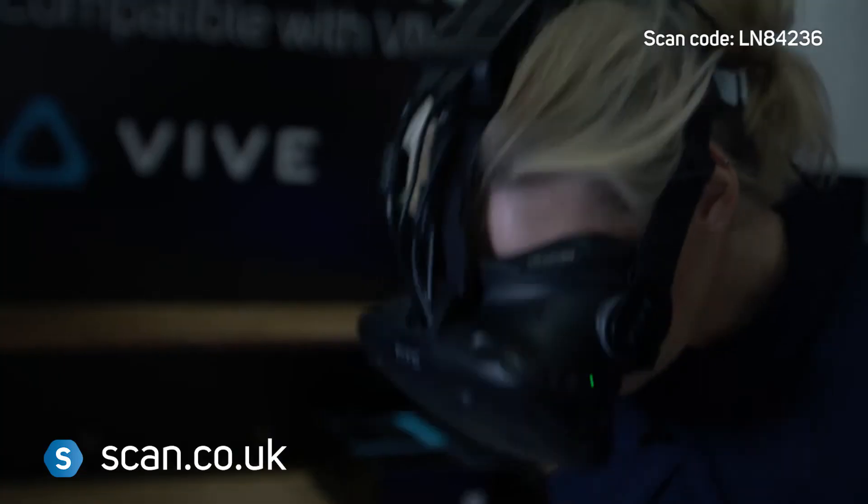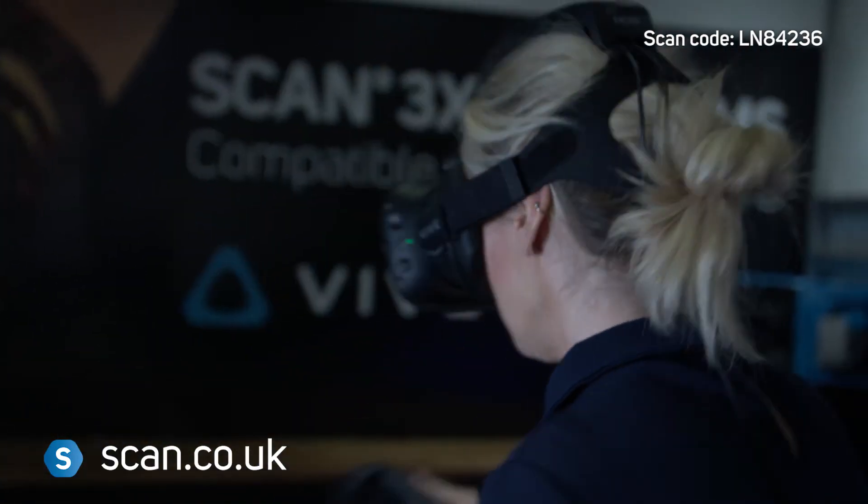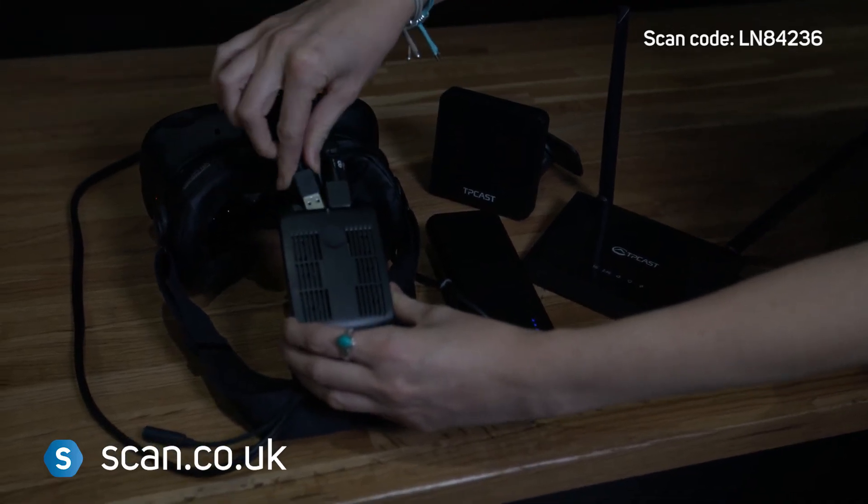You can clearly see the difference that using the TP-Cast adapter makes. It's really light — it sits on the top of your head, but I barely knew it was there. It wasn't pulling and it didn't feel heavy. There was no latency or lag in the games that I felt. Really simple to put together, and I wasn't worried at any point about getting caught up in the wires.